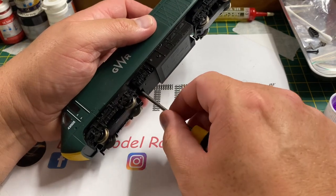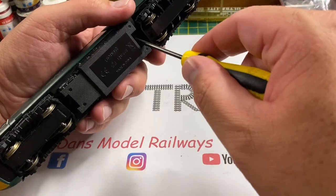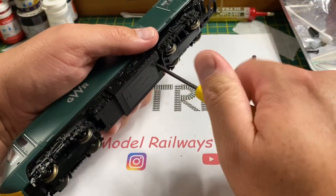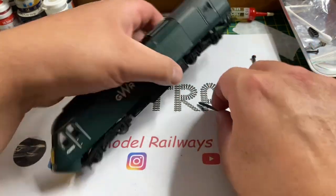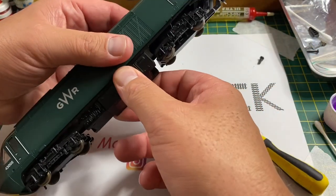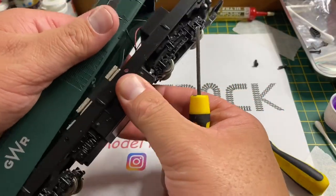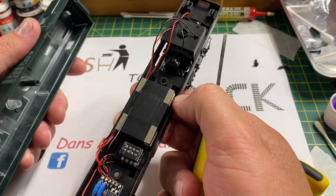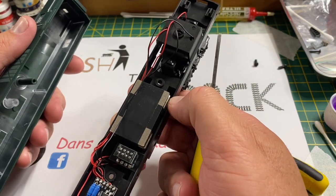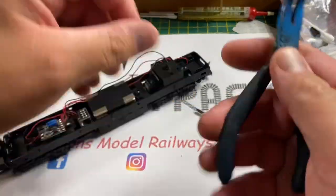To remove the body shell from these power cars, you have to remove two screws and one just inside each bogie, and then there's a clip at the back which you have to undo gently using a small flat-bladed screwdriver. Once you've undone the clip at the back, the chassis just pulls away and you have to disengage the front cowling. Here you can see the redesigned chassis with the new motor and the DCC interface.